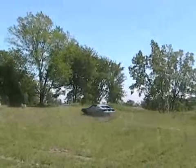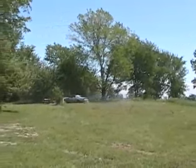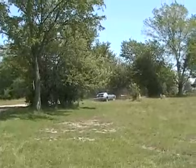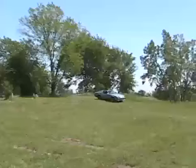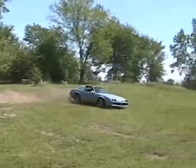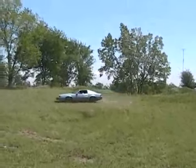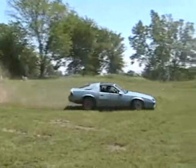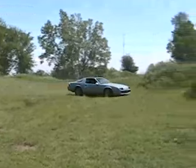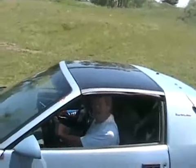Yeah! Let's go. Anybody want to buy an awesome Camaro? Lots of power? Four barrel?